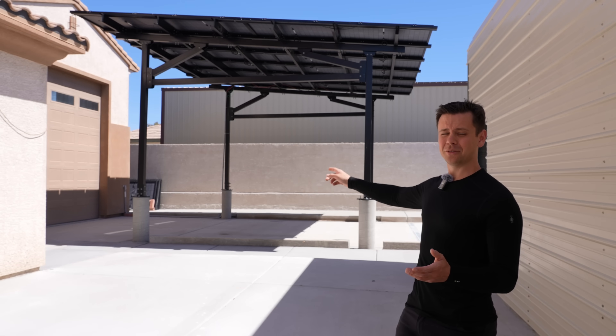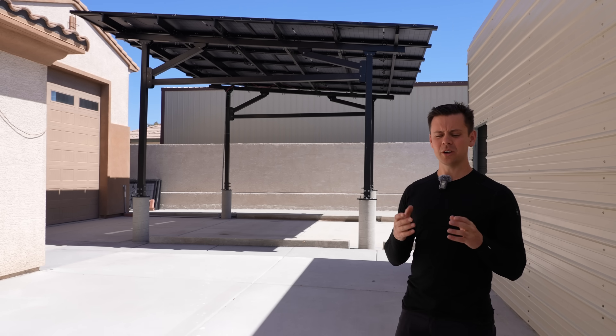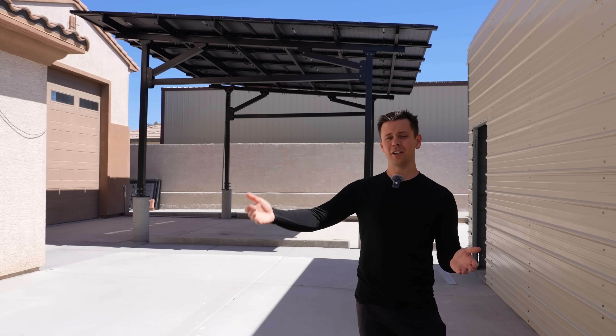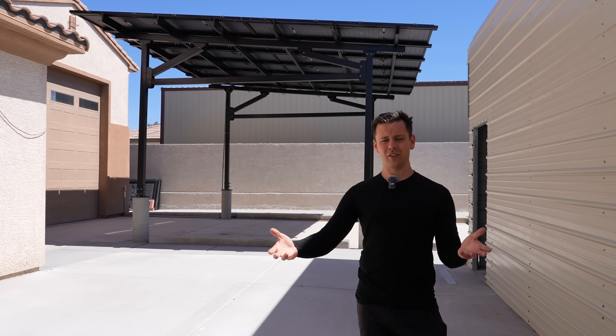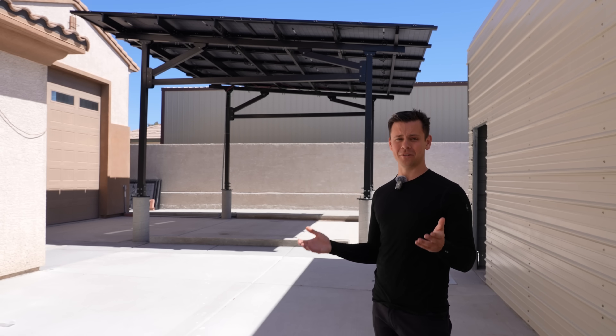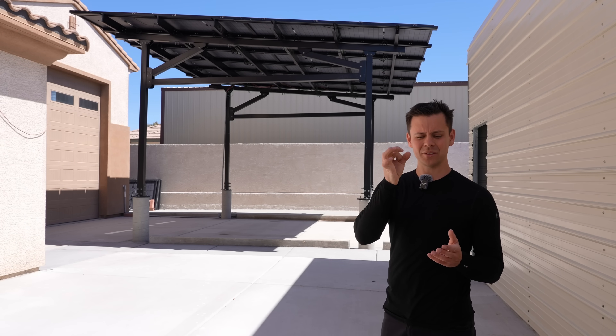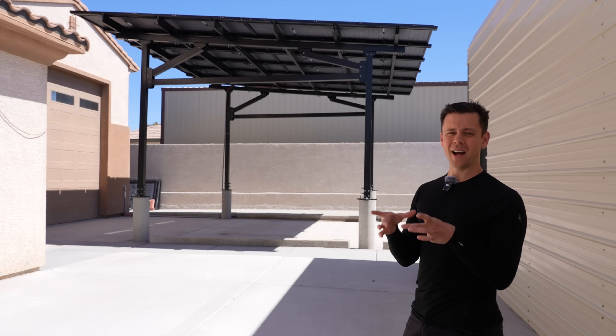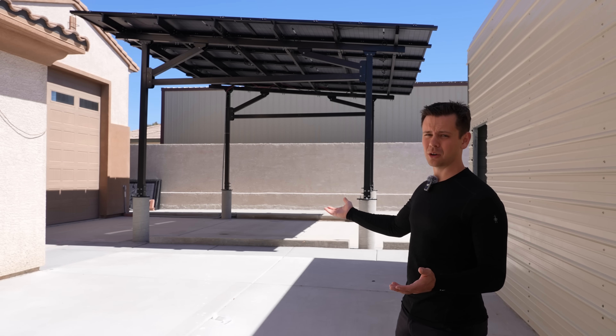In my first video about the solar carport, a lot of people complained that the footings were too small. I had to explain that we worked with an engineering team, my contractor, and the manufacturer — we all got on a phone call and talked about what this project needs. I don't know anything about concrete, so I hire professionals. We're not using concrete anchors either — we're using J-hooks with massive studs and lots of rebar. My viewers did have a good point that I should have made them square to match the base plate, so aesthetically I could have done better, but strength-wise this is totally fine.